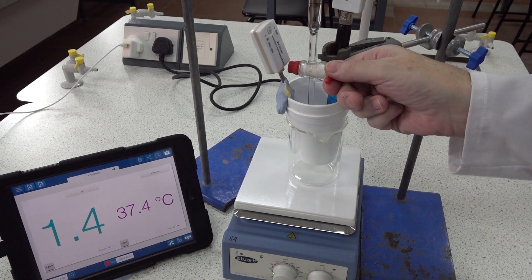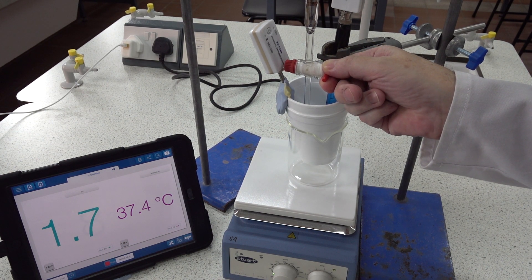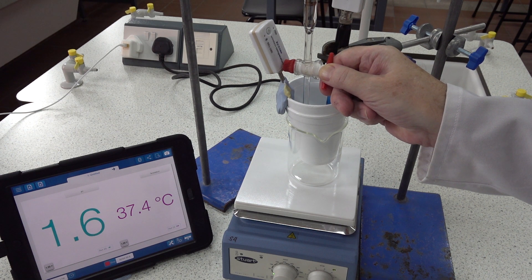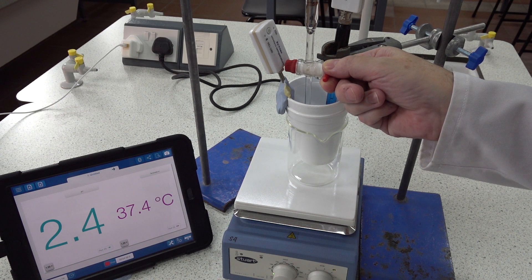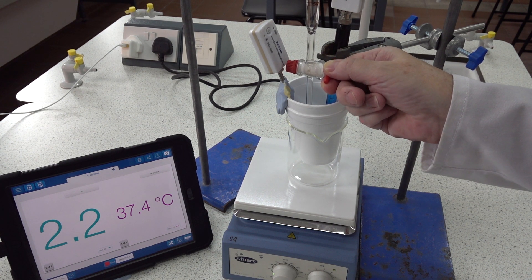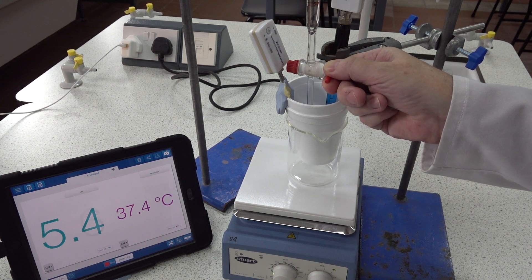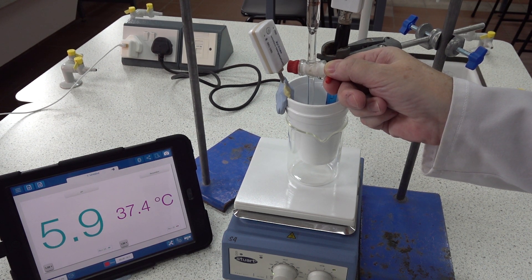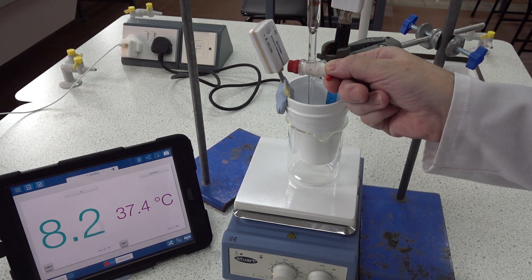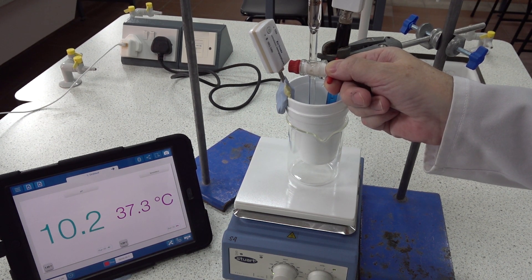Let's add 0.2 cm³ at a time if we can. So this is 25.5. Twenty-five point eight. Twenty-six. Twenty-six point one. Twenty-six point two, twenty-six point four.